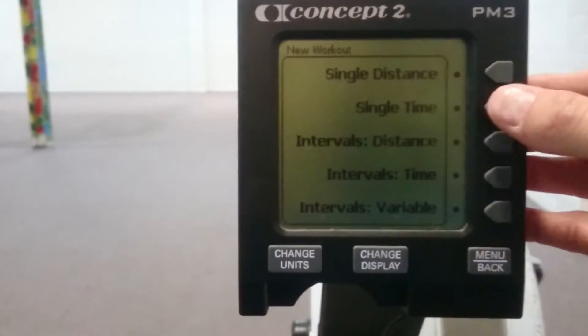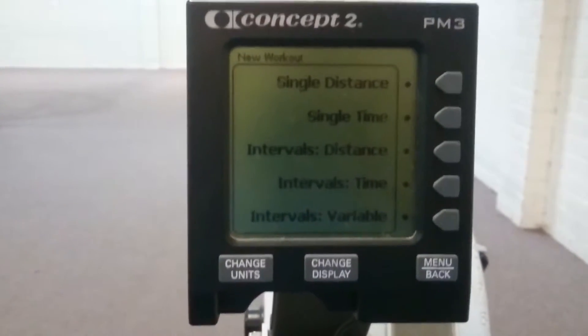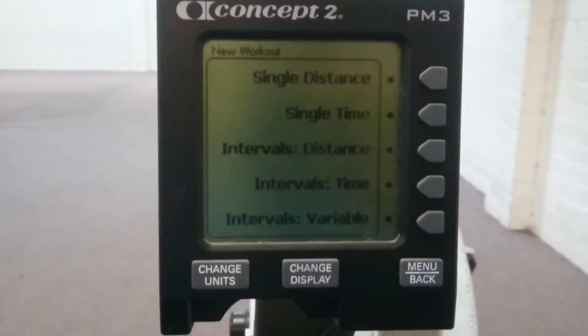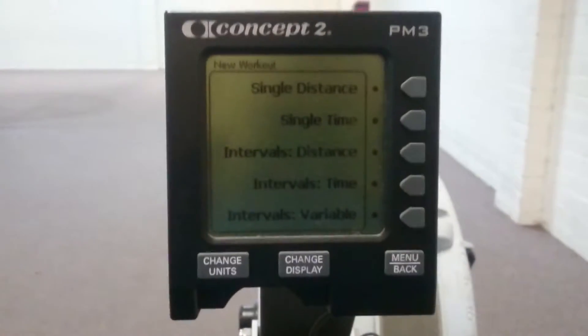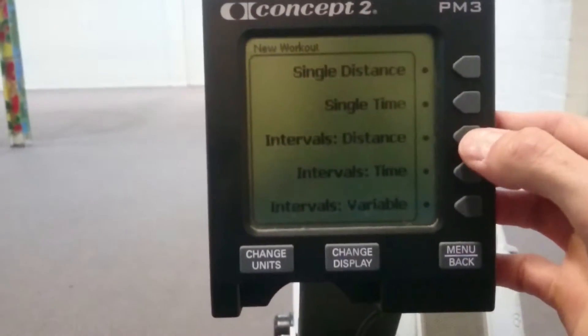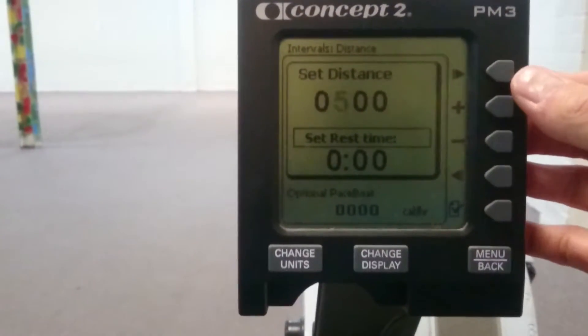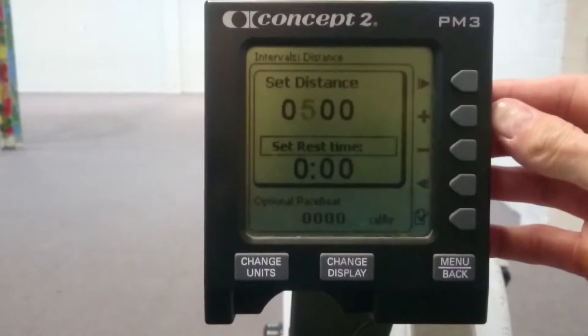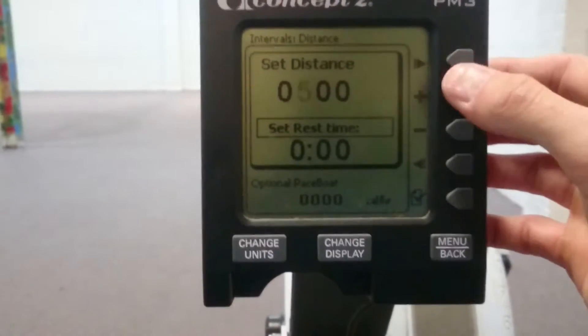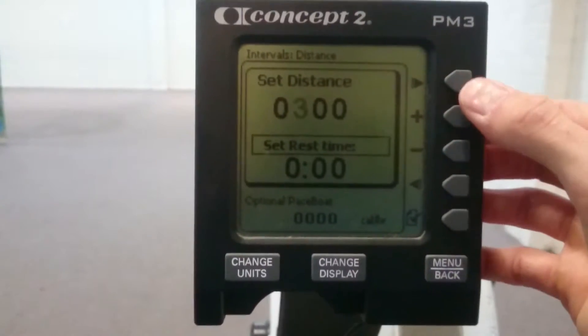After that you're going to pick any of these options. So generally, as an example, I'll use a 3×500m interval as a guide. So if you're doing 3 lots of 500m, I'll go Intervals and Distance. Set Distance — 500m. I'll change it. Let's say it's 5 lots of 300m so you can see me change it. We want 300, so we come down and adjust it. There's 300.